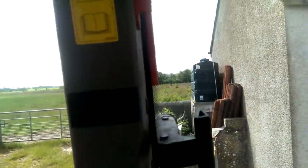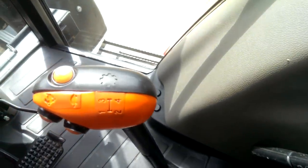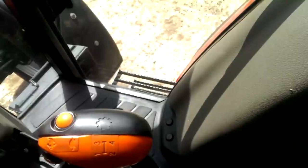Up here is something really important — that's a radio. Down here are the gears and using these two sticks here, I've got the option of 24 forward gears and 24 backward gears.